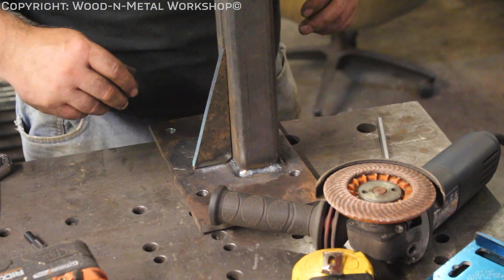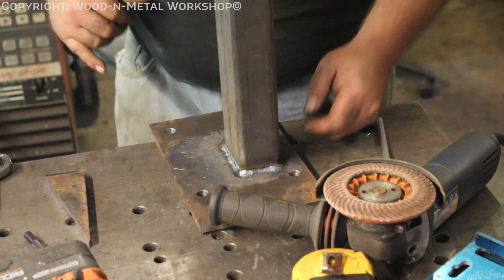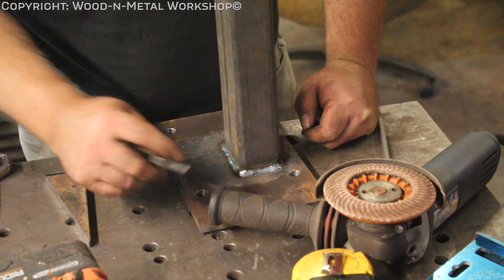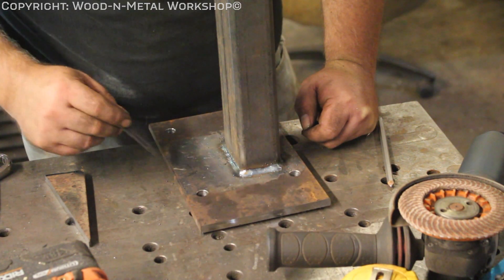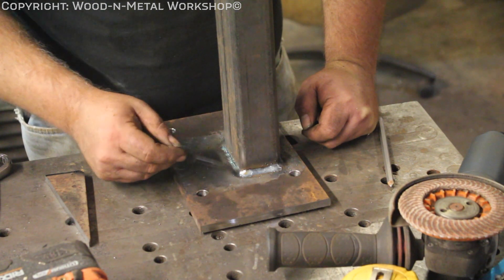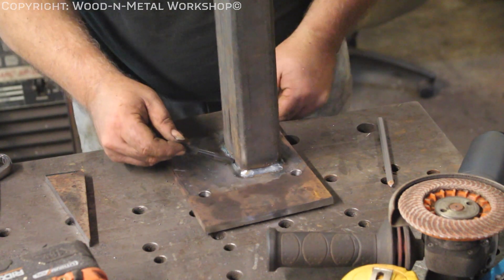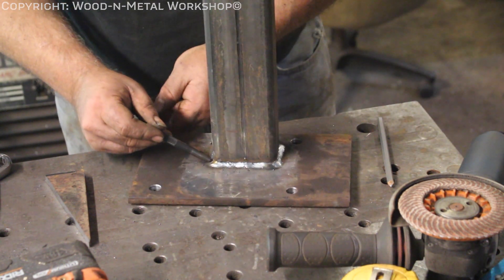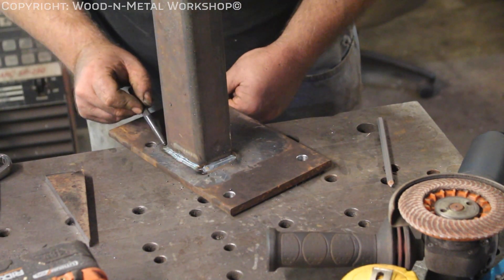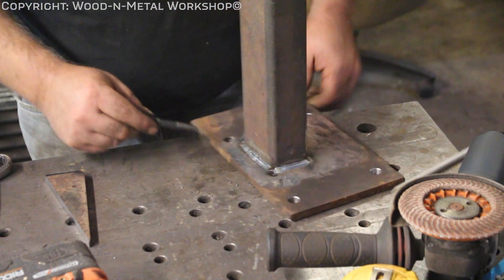Hey guys, sorry about that — I don't know when the camera cut out, but I got this all welded around here, one pass, and that's plenty for this. One thing I want to point out — if you're new to welding, this might help you: you don't want to start or end your weld right on a corner, because you can get cracking that way. So when I welded, I started over here, came around, and came past this corner. Then I did the same thing on the other side — started here, came around, ended past the corner — and then I filled the two short sides.